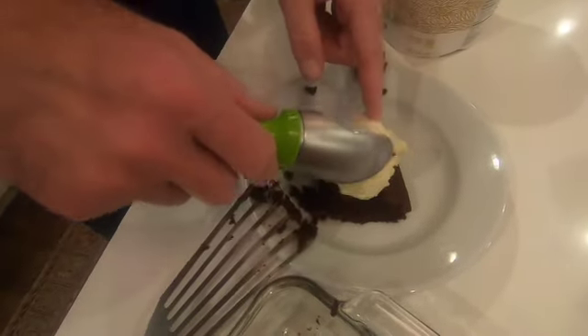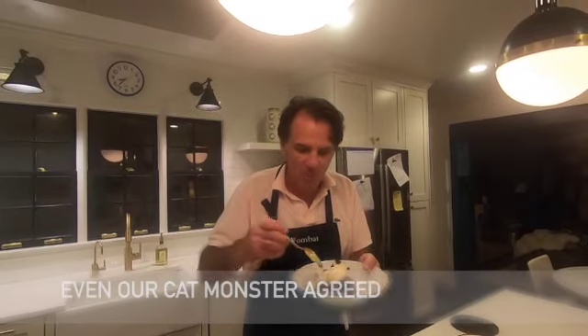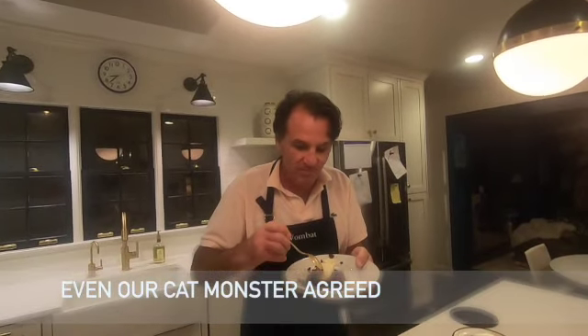Put a little scoop of ice cream on there just to make it taste that much better. Oh yeah. Perfecto. Really good. Like, share, subscribe. Tell your friends. Make a brownie — it's so easy. I'm going to give this recipe a 10 on the wombat-o-meter.